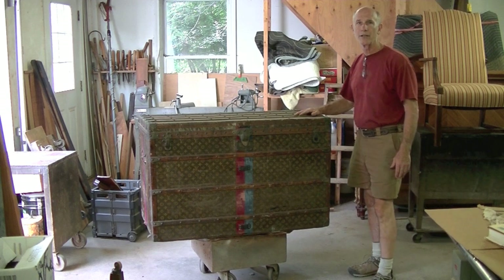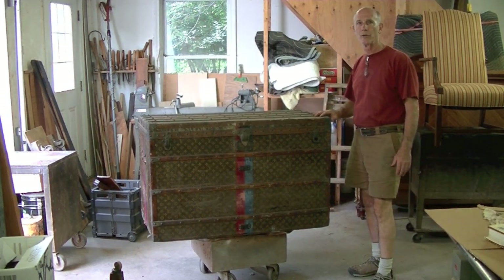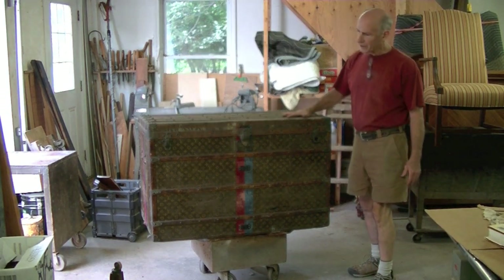I'm Tom Johnson, Thomas Johnson, Antique Furniture Restoration in Gorm, Maine. This is an interesting job.